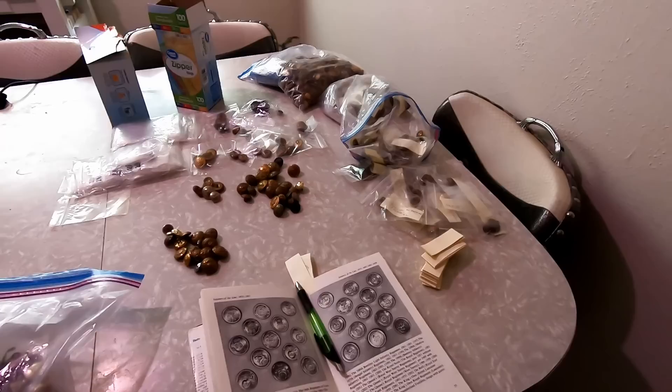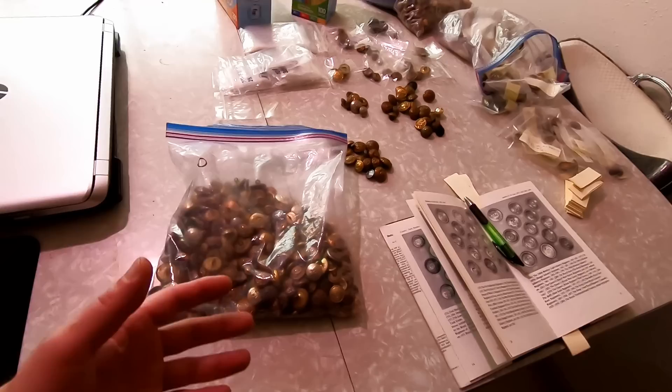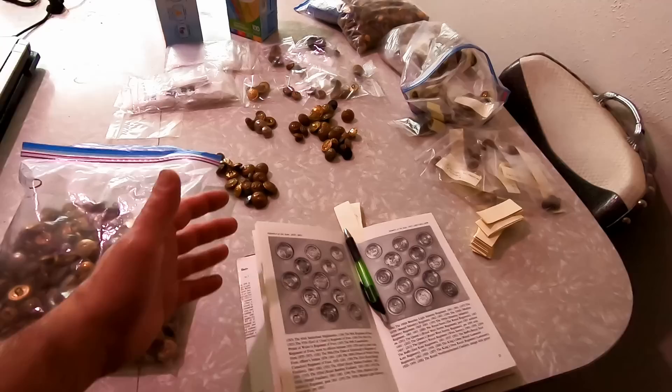We're going to talk today about sorting through it, getting ready to photograph, and then listing and storage of these items. So sorting-wise, we got 50,000 or more buttons — military buttons. It's over 200 pounds of them, so it's a ton of them, but the problem of course would be to sort these all out.